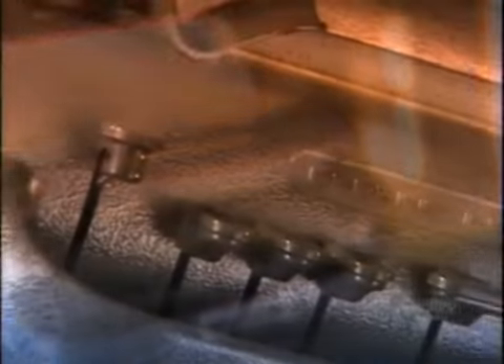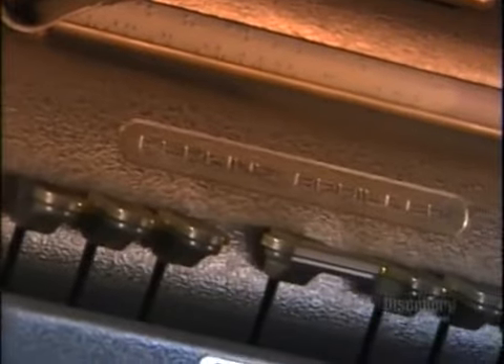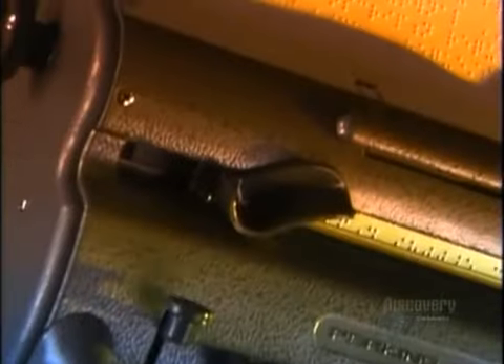A Braille typewriter types raised dots using the Braille system. It's based on six dots arranged in a rectangle, three dots high by two dots across. This is called the Braille cell. Different configurations of dots within this cell represent different letters of the alphabet, numbers, and punctuation marks.